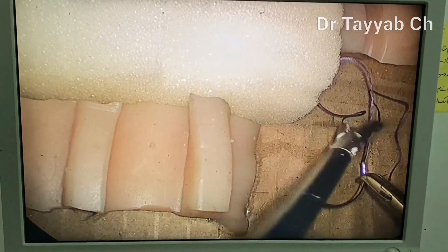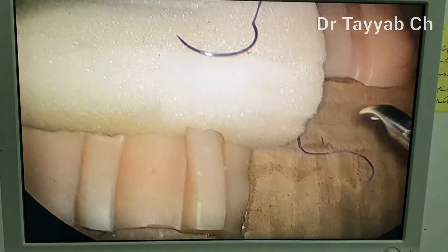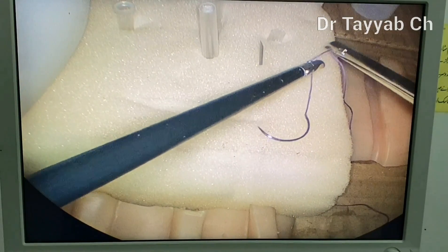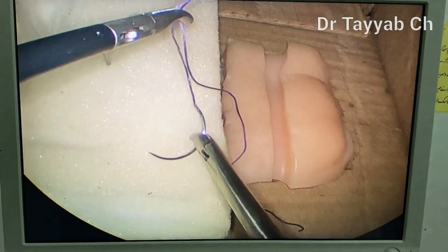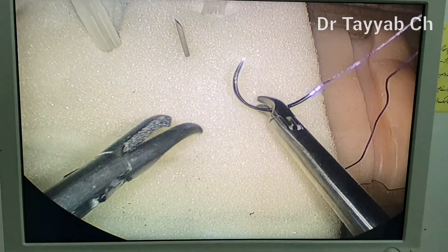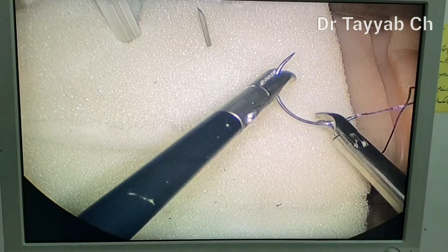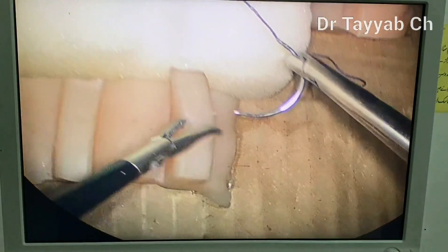There are different methods to hold the needle with a needle holder. One is: grasp the thread with the left hand about three to four centimeters from the needle and suspend it in the air — the needle will automatically get oriented and you can hold it with the needle holder. You can also reverse the needle by putting it over some intraperitoneal structure and sliding it from one side to the other. You can also adjust the needle within the jaw of the needle holder by moving it from one way to another to adjust its direction.